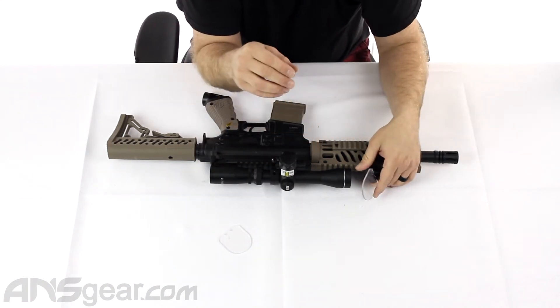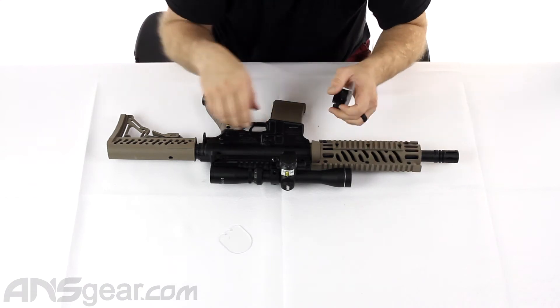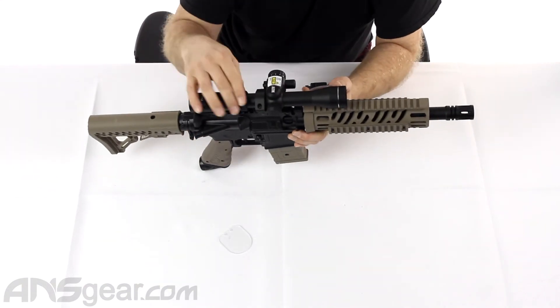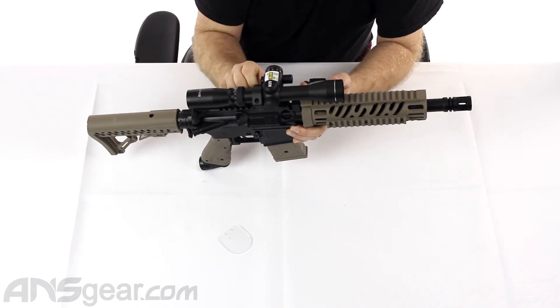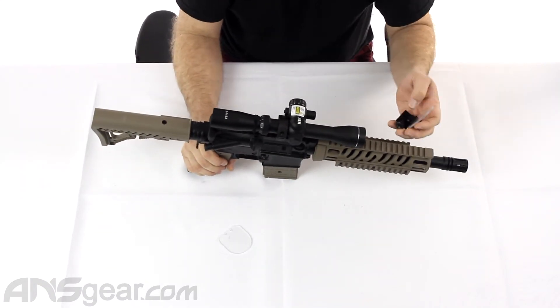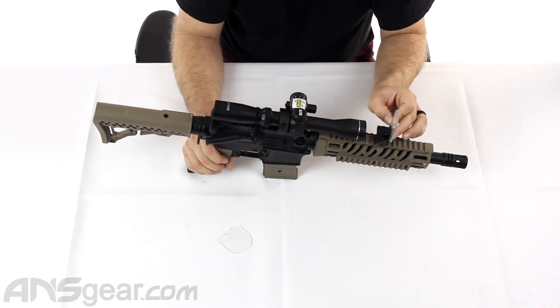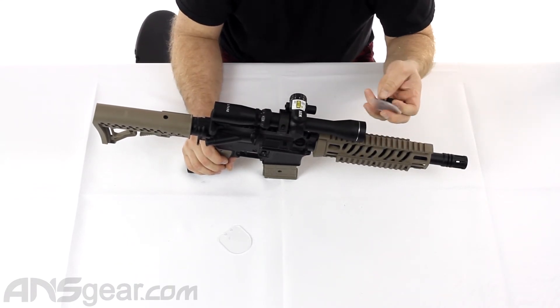It just mounts right up in the front of the gun to keep the front optic from being damaged. Now this one we're just using for mock-up, obviously. This sits a little low on this gun — it's not really the correct scope that we would be using. If we mounted this up you'd see that everything's in the way, but we just want to get the idea here.